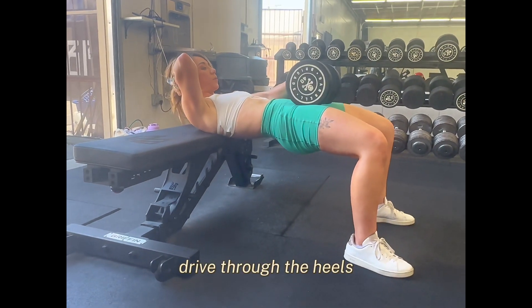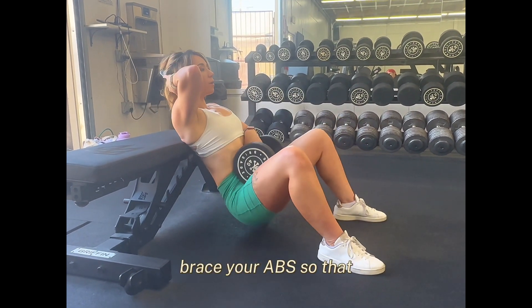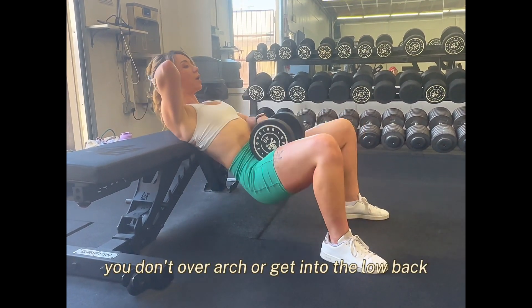Drive through the heels. Squeeze your hips up parallel to the floor. Brace your abs so that you don't overarch or get into the low back.